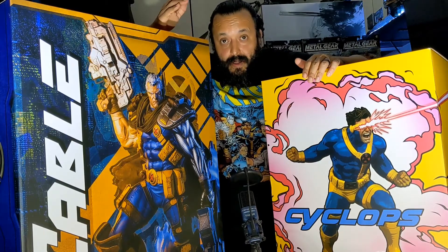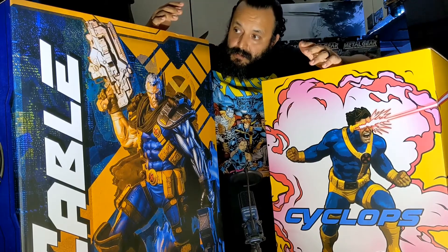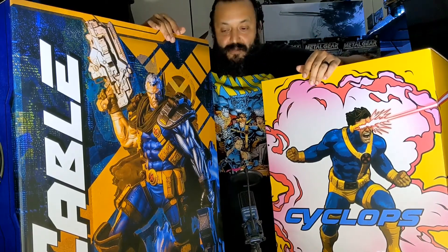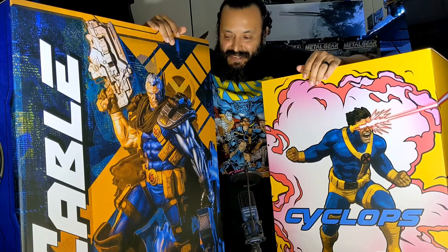Hello and welcome back to Reverb Robot. I'm Carlos Charlie with another open box of some Sideshow collectibles statues, and these are bigger than I thought. I'm in my room right now and I can't even breathe or move around or anything — it's amazing.